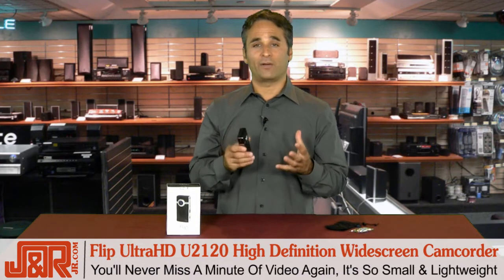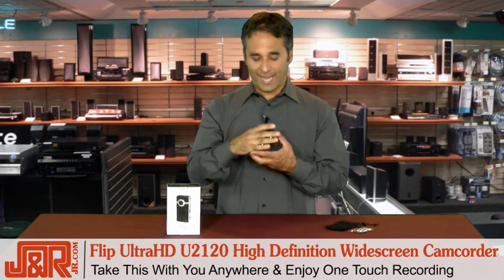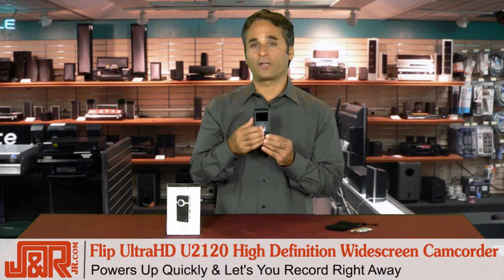You'll never miss another minute of video again because it is so small, so lightweight, you can take it with you anywhere. One-touch recording — it's as simple as that. You hit the button and you're on your way.